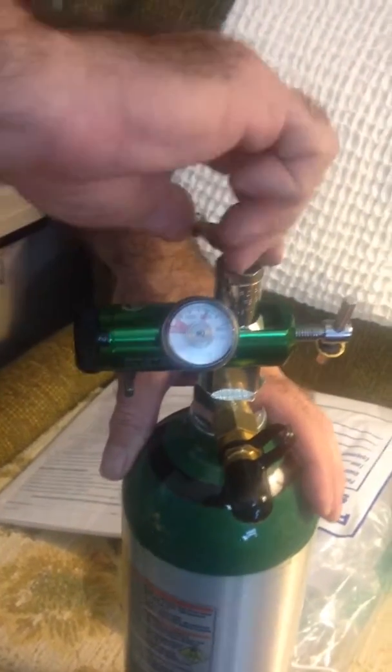The easiest way is to leave it on there and just shut it off here, and that'll bleed the pressure back down to zero.